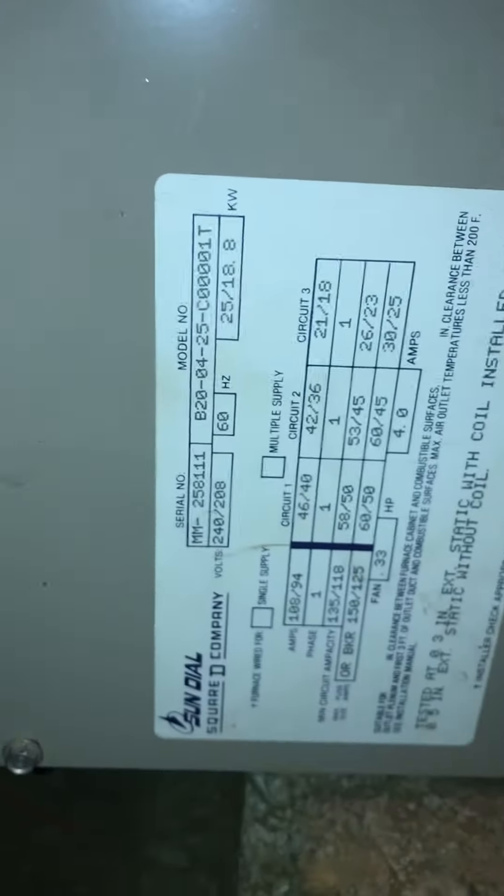Here's the model number. It's got a light, it's got a plug. It does have a newer thermostat with an EIM board.